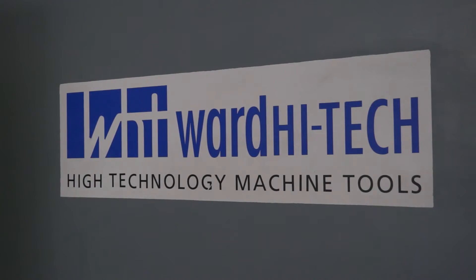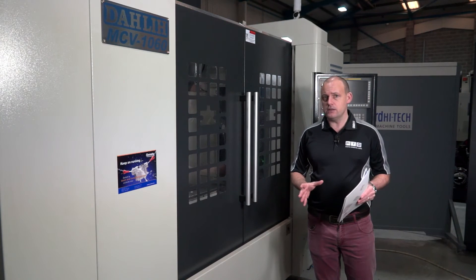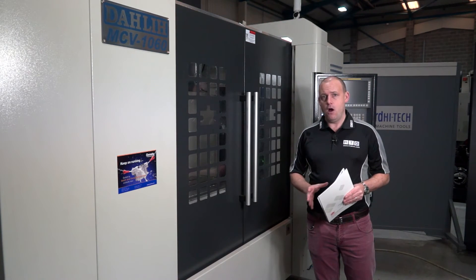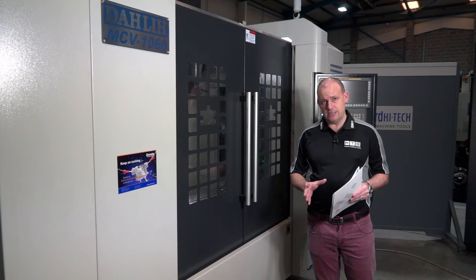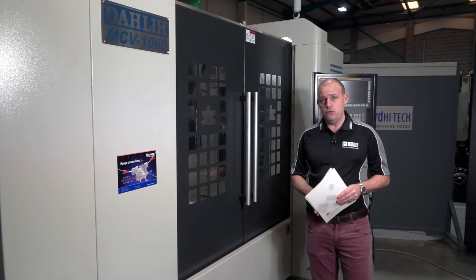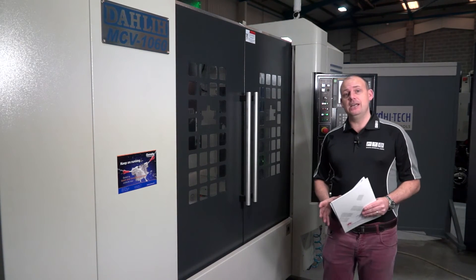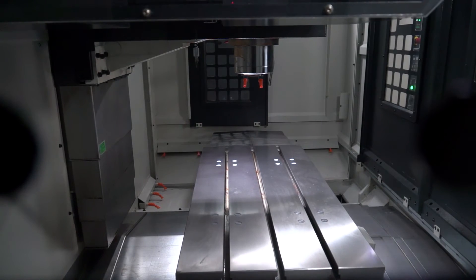Ward High Tech supply Darley machines into the UK market and have sold hundreds of these machines into various different industries — they're a reliable product. The company is creative when it comes to what they can offer you from a finance element; they have their own in-house finance team. Whether you're a new start-up or just want the best deal, you can do that here at Ward High Tech, as these machines are also in stock.